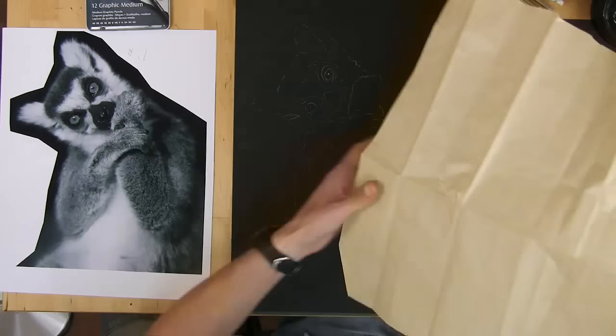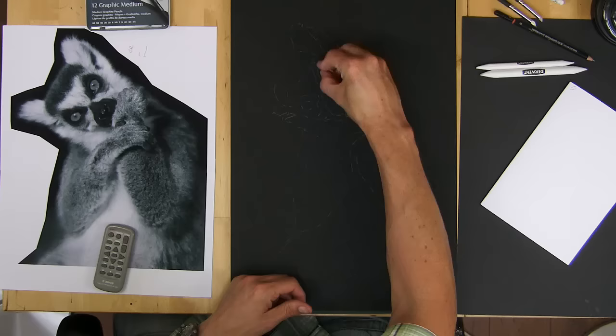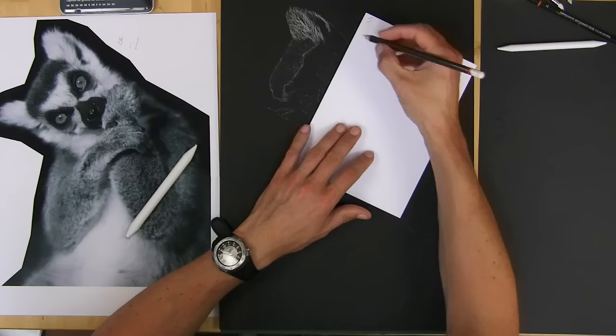Here I'm using white transfer paper under my drawing so that I don't get any mistakes when I'm transferring to the black paper. Then I used a rubber to wipe out most of the heavy marks so that I've just got a guideline.